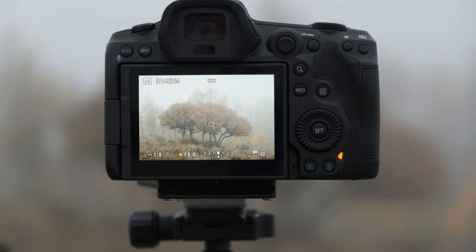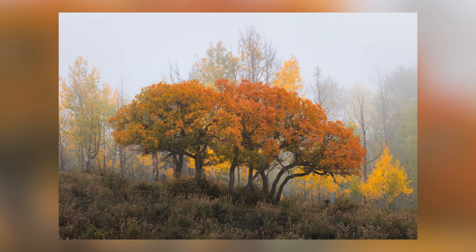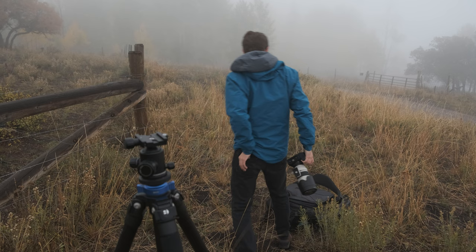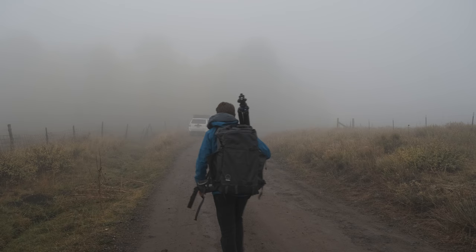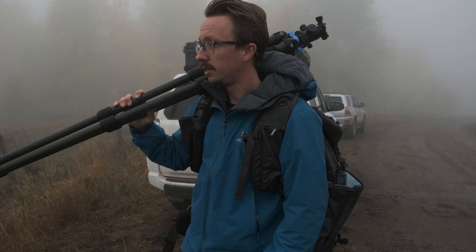Let's get a shot in the back here. Alright, I think the plan now is drive around and look for more shots. Fog is rolling in pretty heavy right now, so get in the car, warm up, and see where the day takes us. Thanks for watching — if you're enjoying, you can like the video; if you're loving it, you can subscribe.